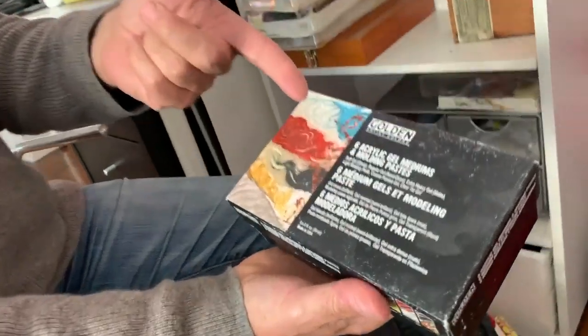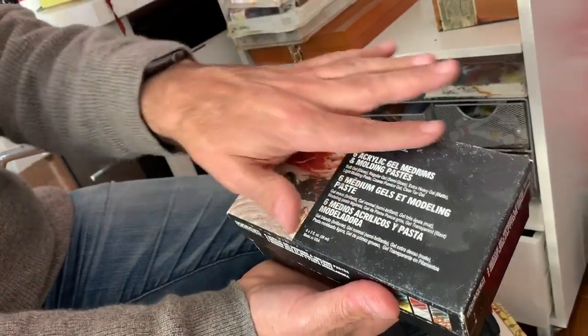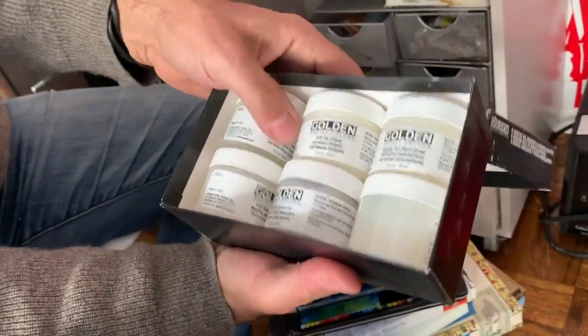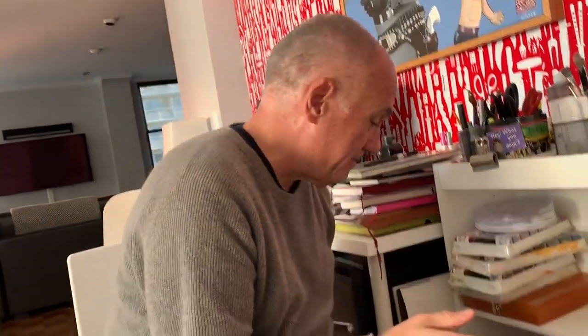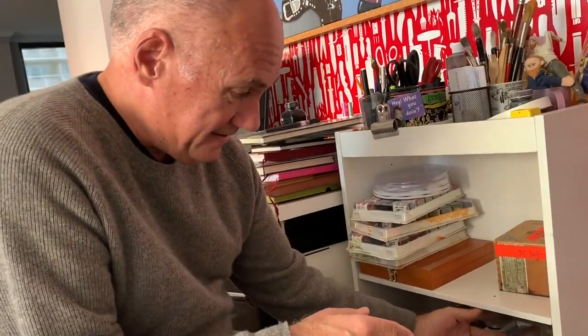Acrylic gel medium and molding pastes. I didn't even know I had these — Golden, and dusty. This could be cool, these might come into play. Did you really forget about these? I absolutely forgot about them. They're completely covered with dust. I don't know why I got them, I don't even remember. Well, now you have a reason to use them.